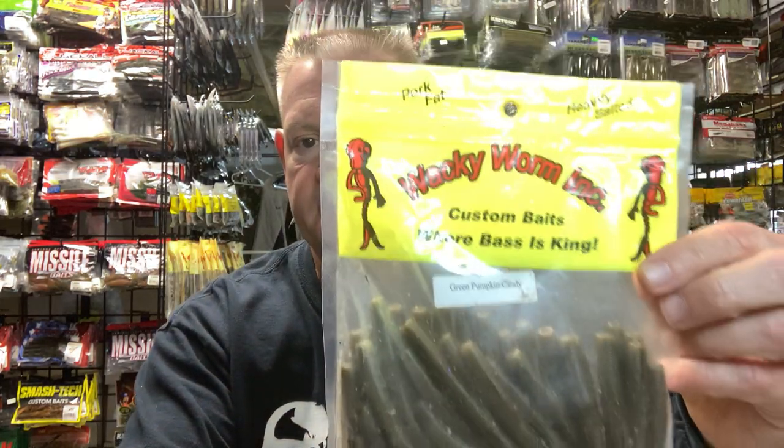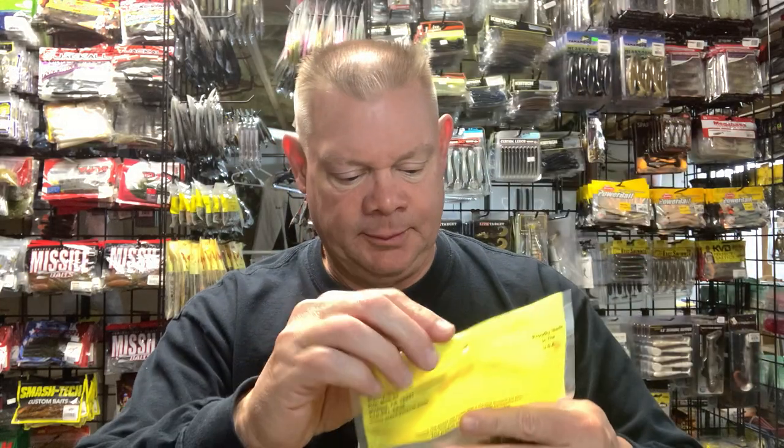There are just so many options looking at Z-Man stuff alone. I'll start with the bags in front of me. For you guys — I used to live in New Jersey, I used to always go up to Wacky Worm, and Wacky Worm makes their own Neds. I just pulled out a couple bags.